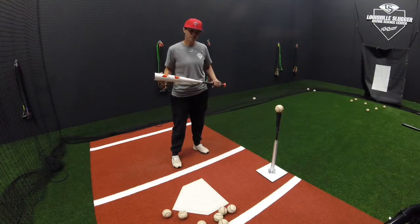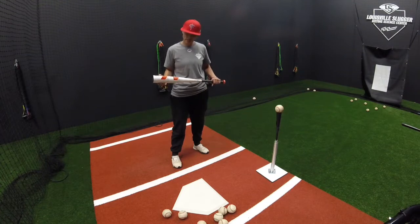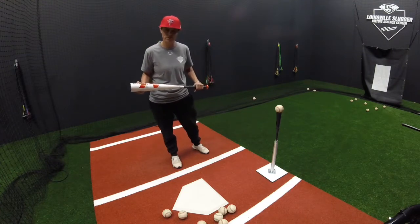How's it going everybody? My name is Lindsay Gardner and I am at the Louisville Slugger Hitting Science Center, and today I'm going to show you the hammer drill.